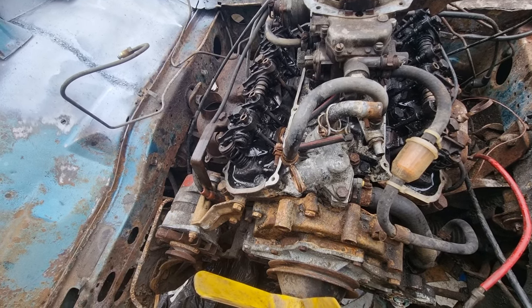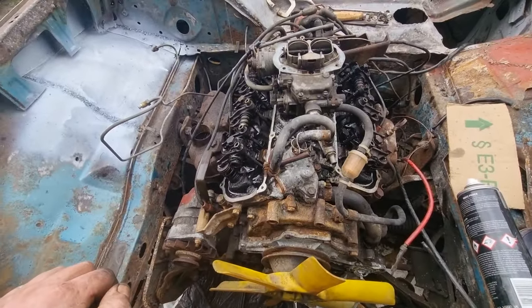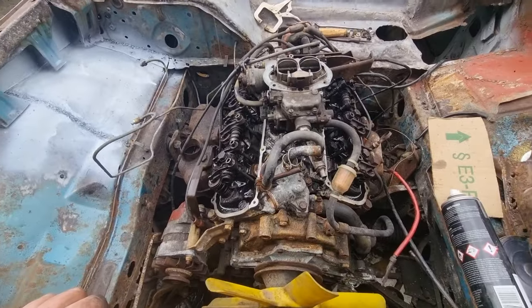It can't stay running too long — there's no radiator. Now that it's sitting with oil on the pistons freely, I'm going to start cleaning some more of this engine bay up.